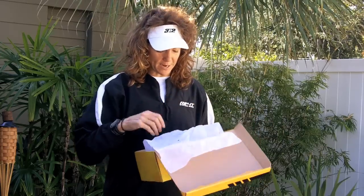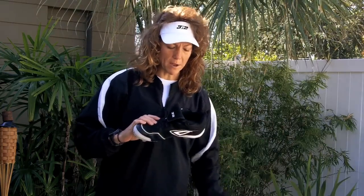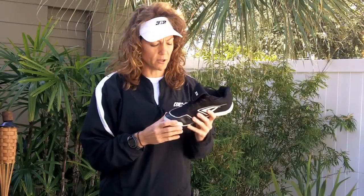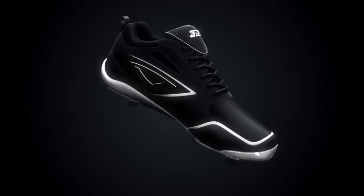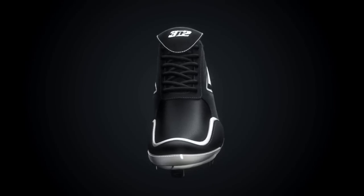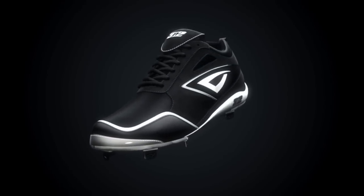First impression, pulling it out of the box: wow, very nice. It's very light, which is what I like — it can be speedy on the ball field. I like the materials on it as well. It's made with a nice consistency, which also adds to the fact that it makes it light.